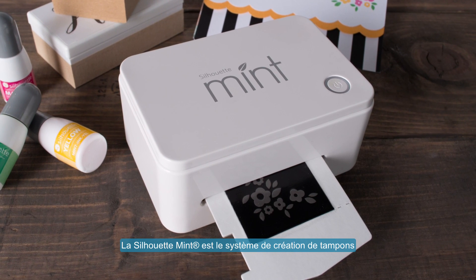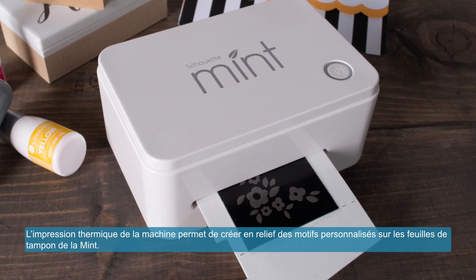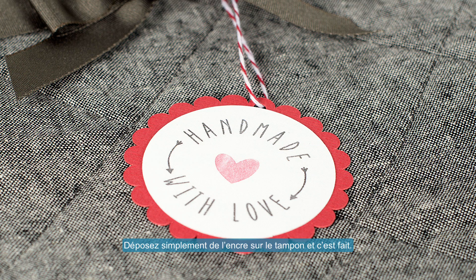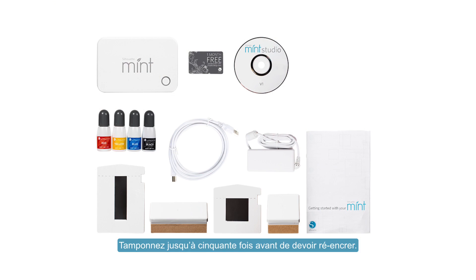The Silhouette Mint is the most innovative and powerful custom stamping system on earth. The machine's thermal printing lets you create 3D reliefs of custom designs on mint stamp sheets. Simply apply mint inks to your stamp and you are ready to go. Stamp up to 50 times before reapplying your mint ink.